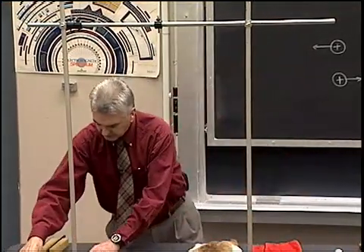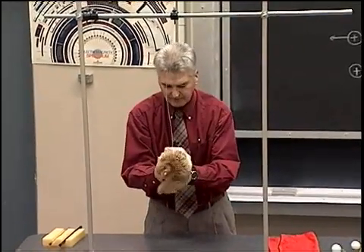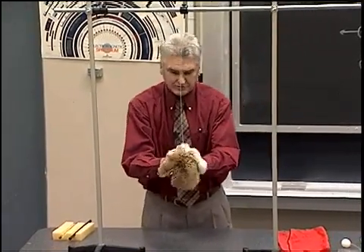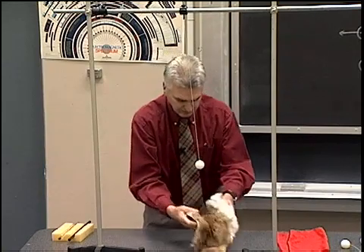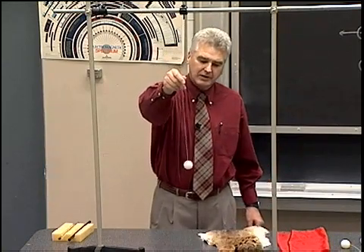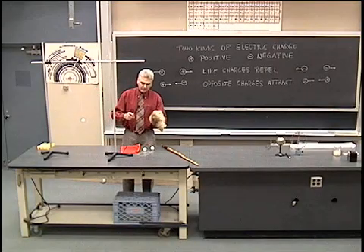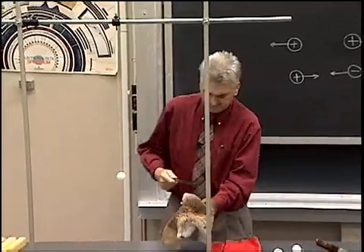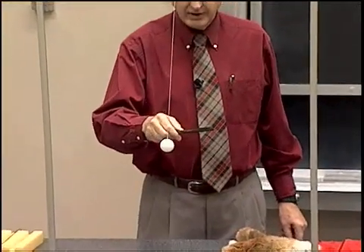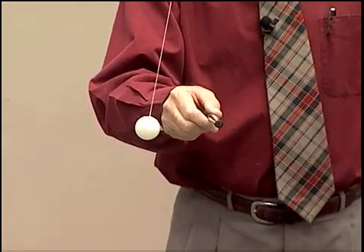Now let me take just a single ping pong ball and do some more experimenting. I'll rub it with the fur — the same thing I did to those two balls previously — rubbing electrons from the fur onto the ping pong ball so that the ping pong ball is negatively charged. We can show this because if we take a rubber rod and rub it with the fur, we rub electrons from the fur onto the rubber. So the rubber is negatively charged, and we see indeed it does repel the negatively charged ping pong ball. Like charges repel.